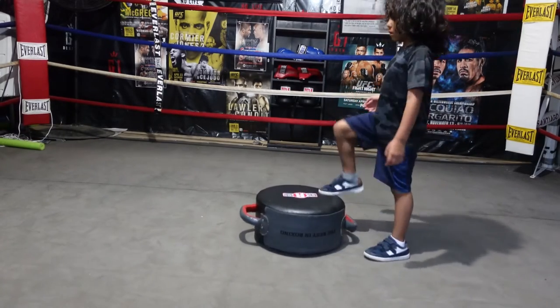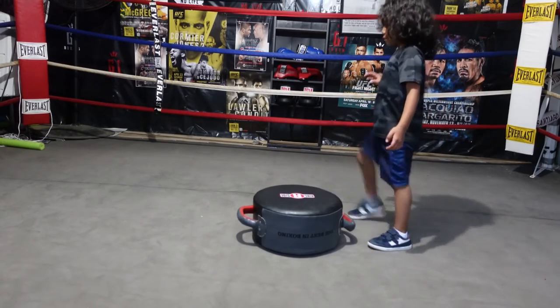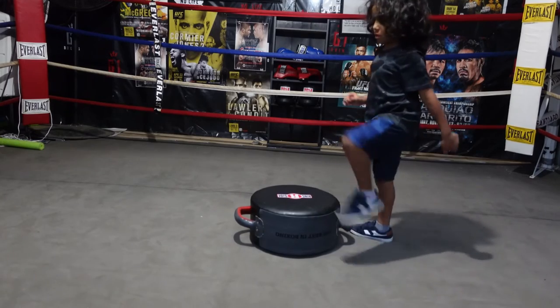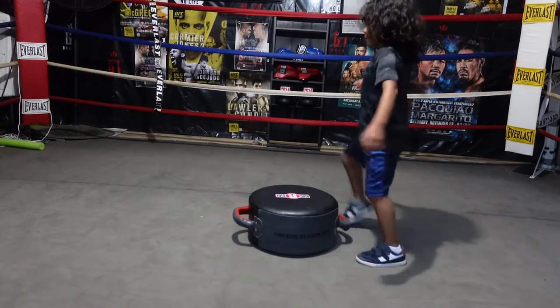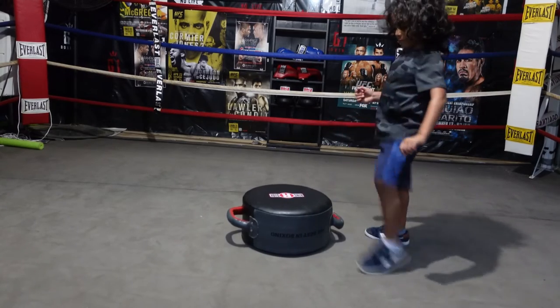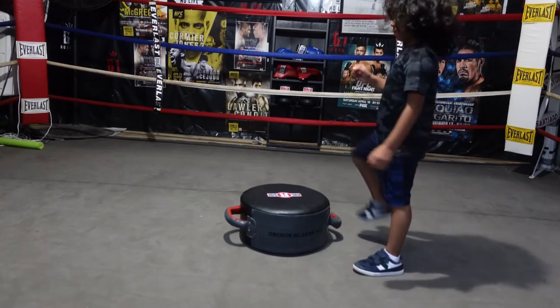So this drill right here we call it toe touches. Basically it's teaching the fighter to be light on their feet. It builds the core, builds the hips. And as they develop and get more advanced, they're able to do this drill faster and quicker with their feet.